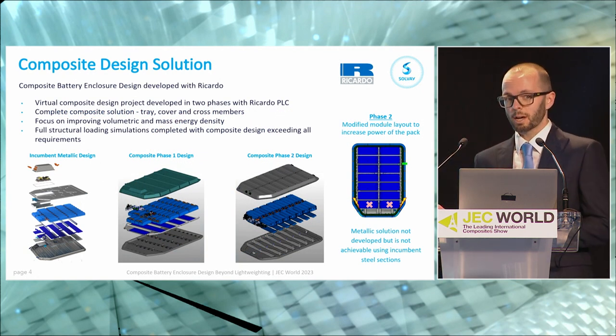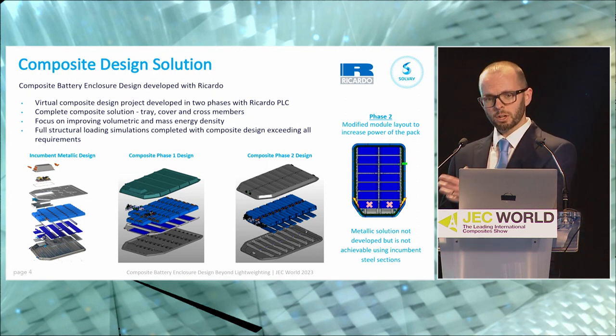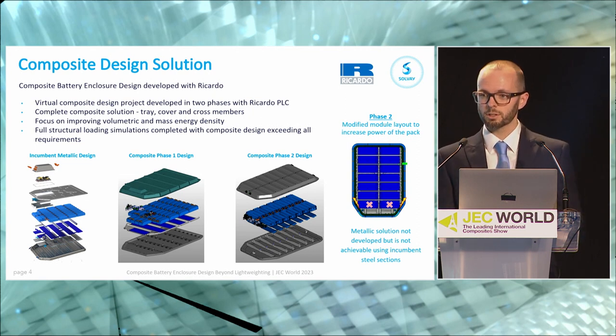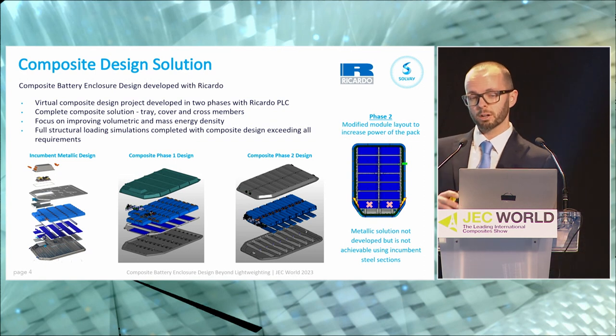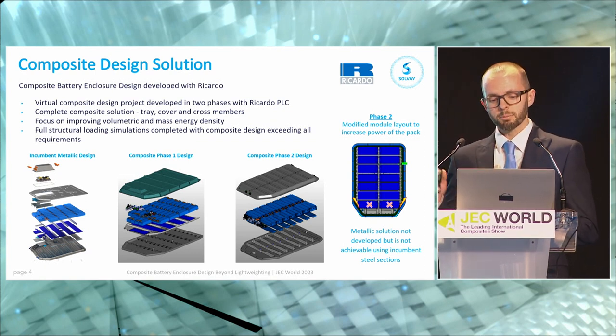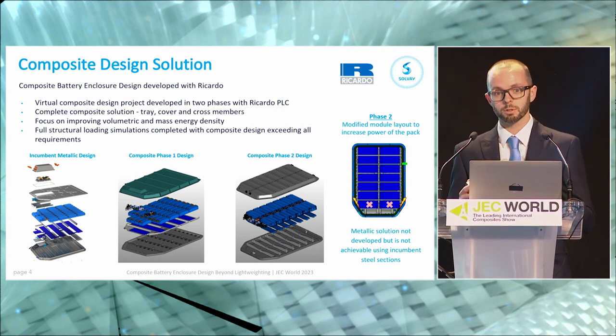The solution I'm going to share with you today has been developed over the last couple of years — around two years now. It started with teaming up with Riccardo, a design engineering consultancy company with a lot of expertise, particularly in metallic battery enclosures. Between Solvay's composite knowledge and Riccardo's battery enclosure design and vehicle knowledge, it made a pretty good partnership. Our virtual composite design was developed in two phases. My colleague Mark presented on the first phase last year, and we've now developed a second phase that's more robust, more developed, and shows off the attributes of composite battery enclosures to a higher degree.